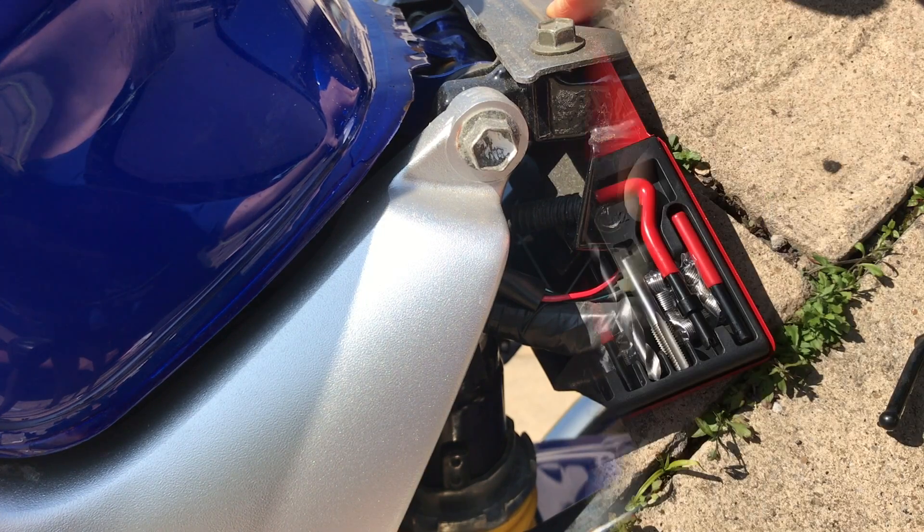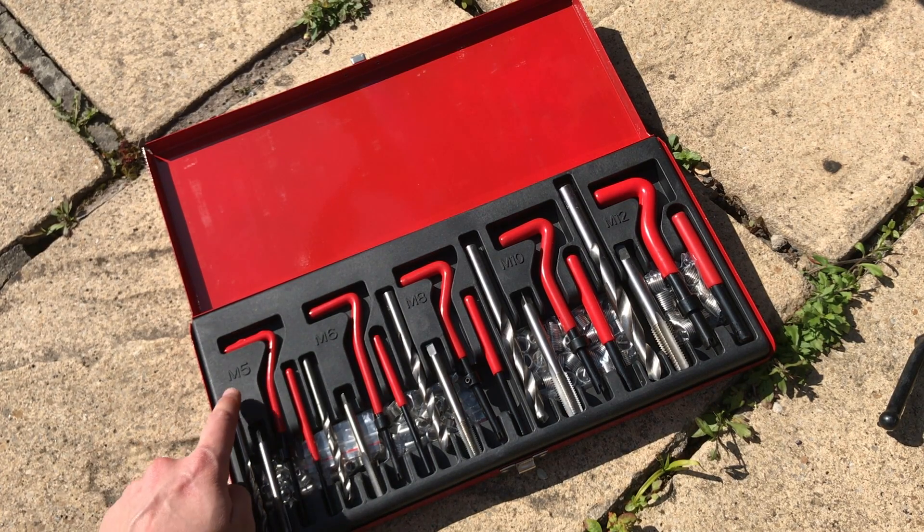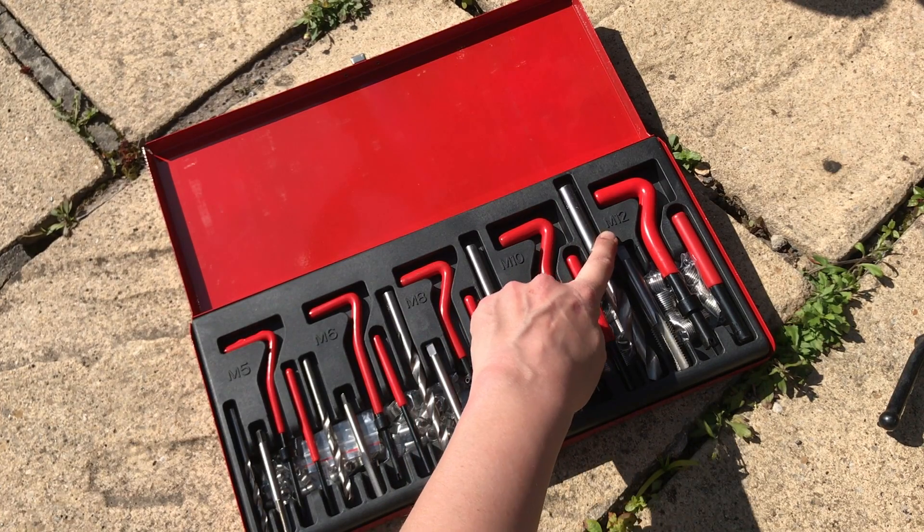We're going to use a Helicoil kit to do that. Here's the Helicoil kit I'm going to be using, and this one comes in a range of sizes: M5, M6, M8, M10, and M12, so this will cover off most of the bike needs that we have.